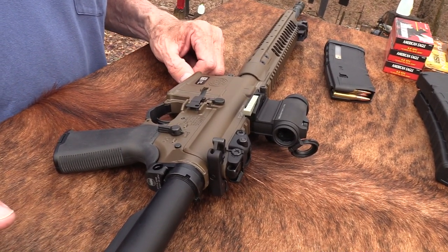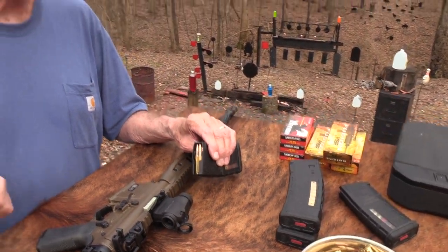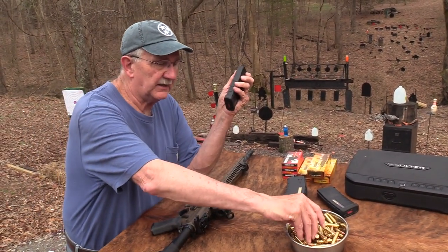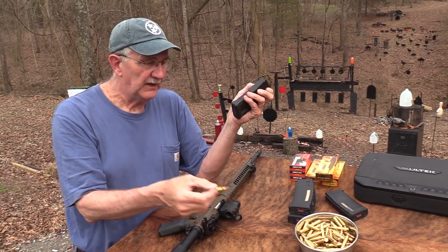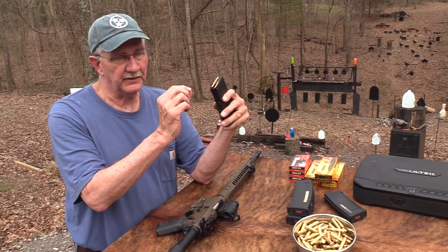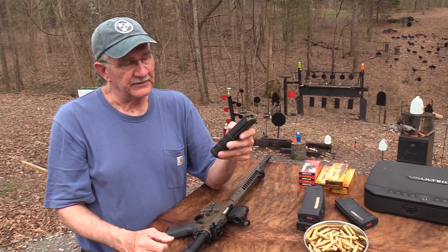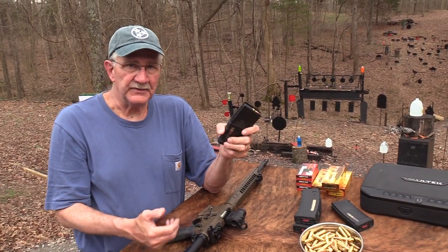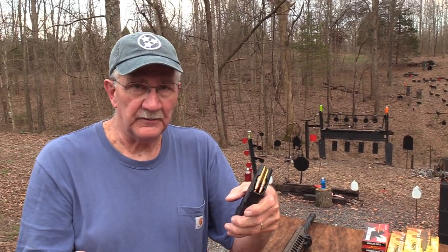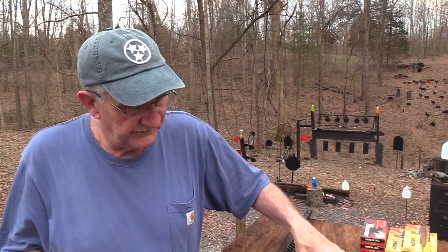Speaking of that, the new hot cartridge — and there's always a new hot cartridge — the 224 Valkyrie. You may have read a little bit about it and seen some. It's basically the same case, just necked down a little bit more. And these magazines that Magpul makes for the LWRC are a little bit bigger than a standard 5.56 magazine — I showed you in the first video — but they're perfect for that round as well. More and more firearms manufacturers are making firearms for the 224 Valkyrie. Things are always changing and evolving.